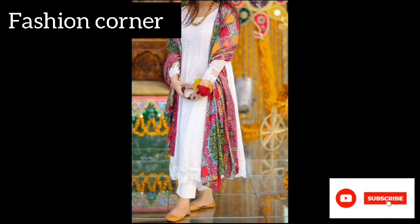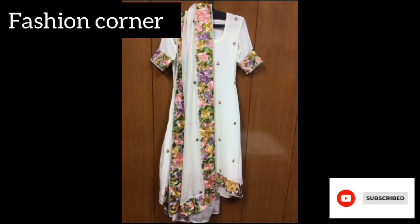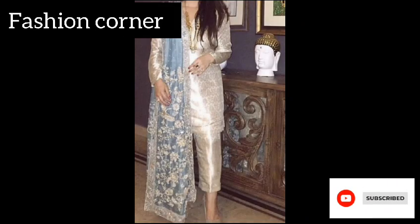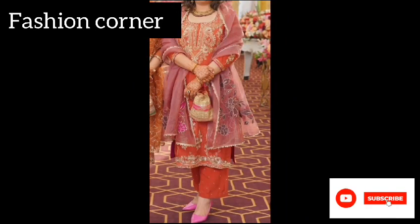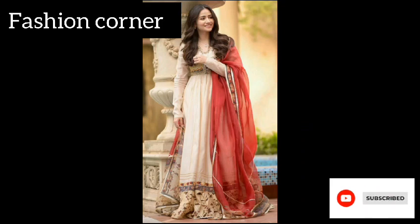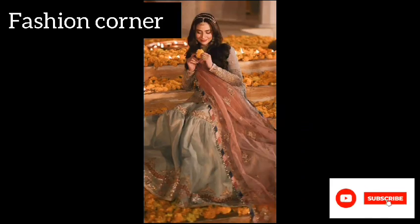also add texture and depth to the design. In recent years, modern and contemporary design ideas have also emerged for dupattas. This includes incorporating trendy prints, geometric patterns, and digital motifs to create more fashion-forward and contemporary looks.